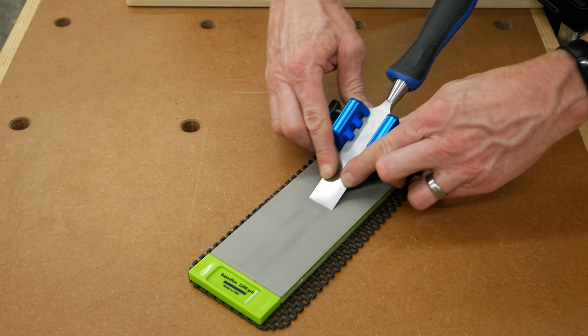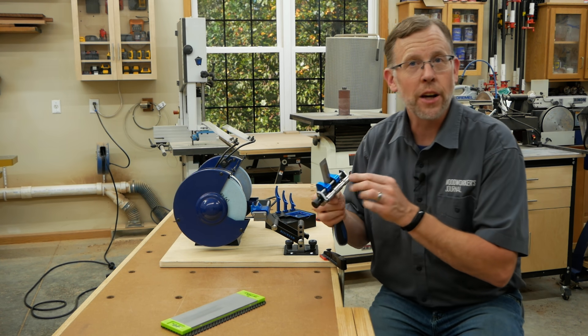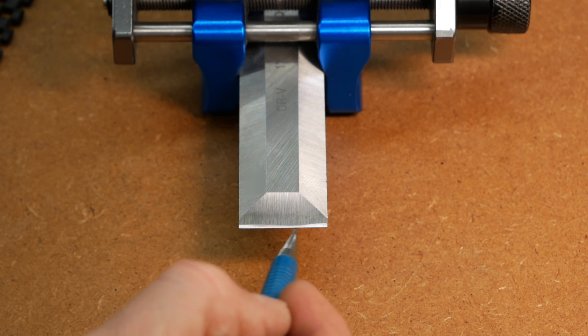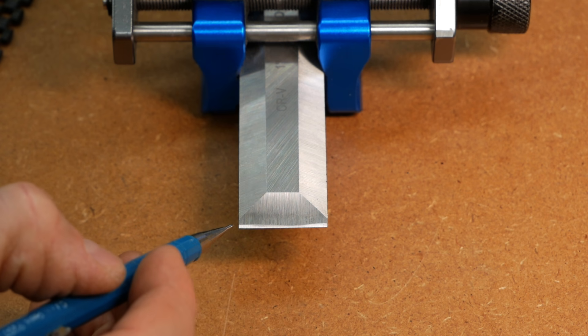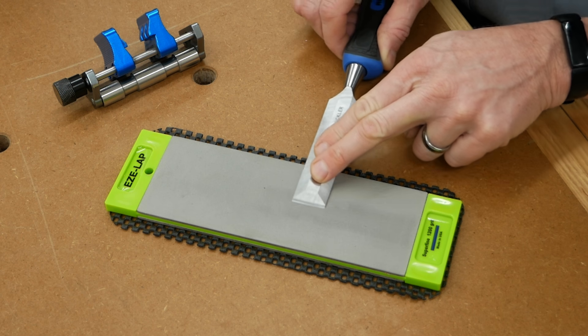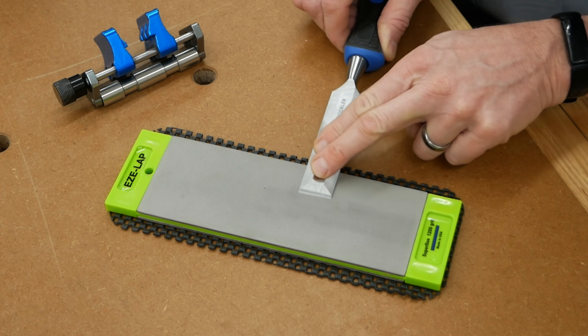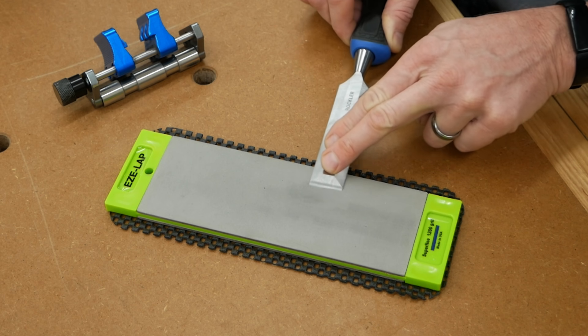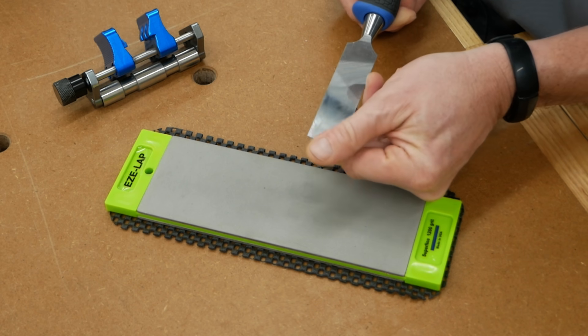Repeat for about 20 strokes, then stop and take a close look at the cutting edge on the bevel. You should see a narrow glint of light along the cutting edge — this is the microbevel, and it's the super sharp cutting edge you're after. Once you've established a microbevel, give the back face of the blade a few strokes on the sharpening stone to remove the burr that's formed there. That completes the honing step.